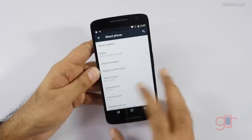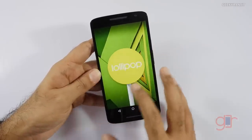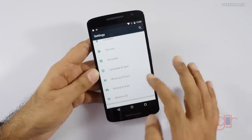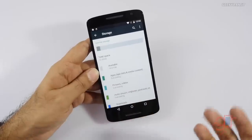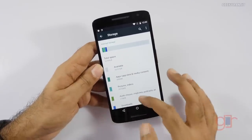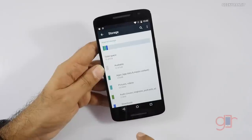Going into Settings > About Device, it's running Android 5.1.1 — the latest version of Android Lollipop. Checking storage: the 16 gigabyte model sells for 18,500 rupees, and there's also a 32 gigabyte model. On the 16 gigabyte version, about 10 gigabytes of space is available to the user, but you can also add a microSD card for expansion.